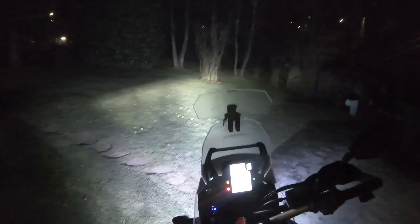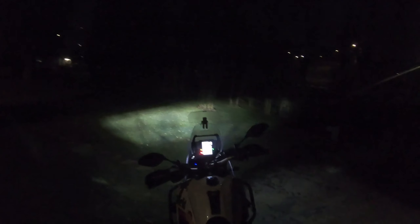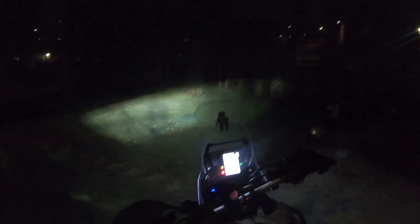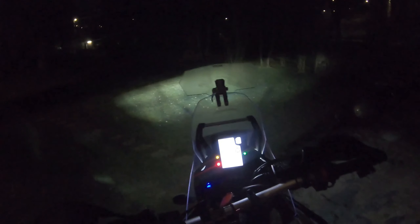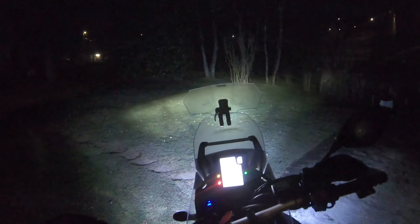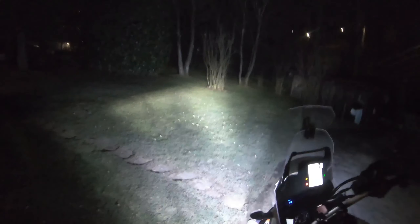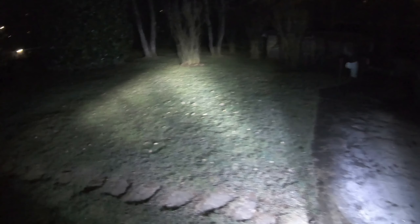Once again I want to show you the difference. Here are the normal headlights, and here are the fog lights. This is the difference — it's huge.